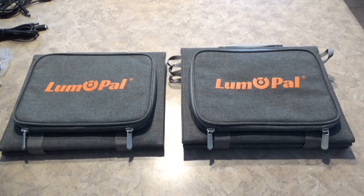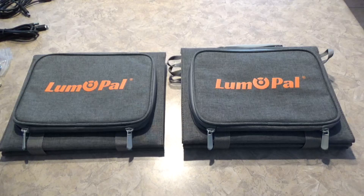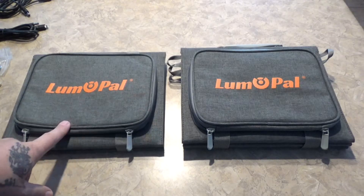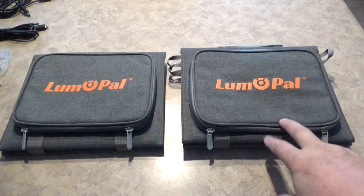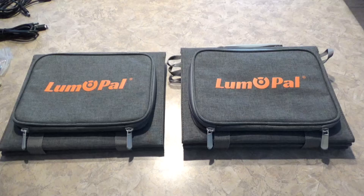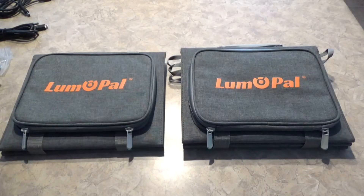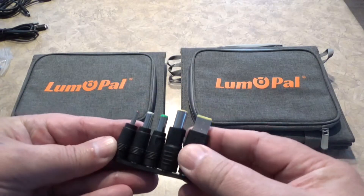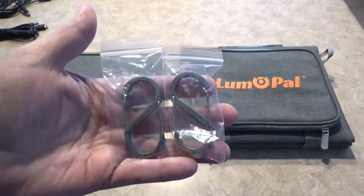Hey guys, Tennessee Frank here. We're gonna do a quick look at a couple of the Lumo Pals little portable solar panels. They're pretty decent little solar panels for the money. The 40-watt is heavily discounted now — about 35% off — and the 60-watt is 15% off. They give you some pretty good accessories: a USB-C cable, a variety of adapters, and a couple of little hooks so you can hang it up.